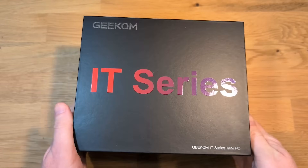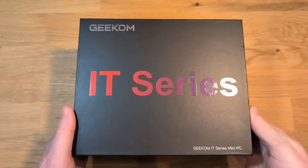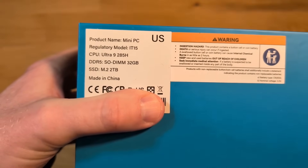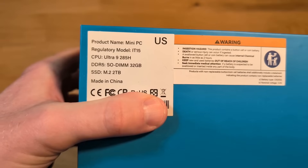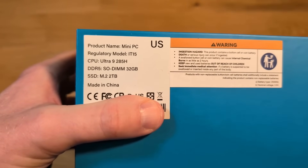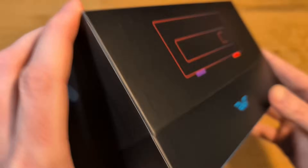Alright, to kick things off, Geekom sent me the IT-15 Mini PC for a fair and honest review, and that's exactly what we're going to do here. In terms of specs for a Mini PC, the IT-15 is pretty good. It's got an Intel Ultra 9 285H CPU, 32 gigs of DDR5 memory, and a 2 terabyte drive.